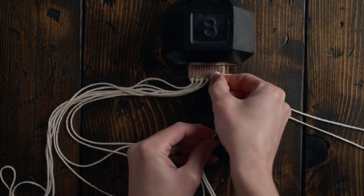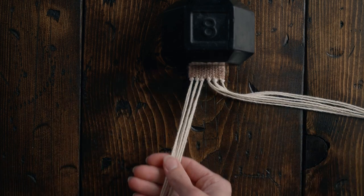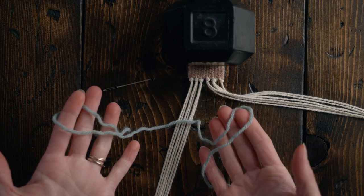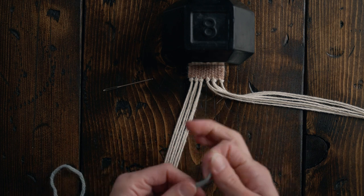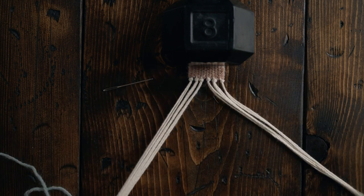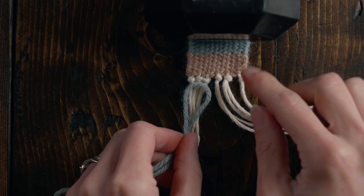Set six warp strings to the right and six warp strings to the left. Grab one of the colors that you used to weave the necklace — we're going to do a wrap knot around here to sort of separate the two sides of our necklace. Create a loop and kind of line it up with the knots that we just created at the top of the weaving.